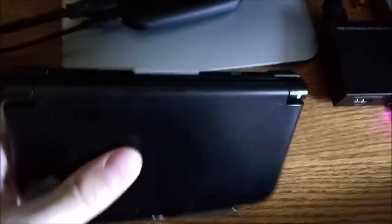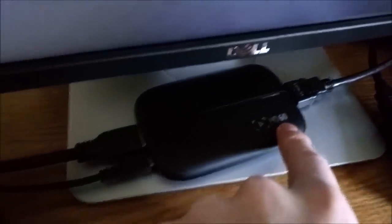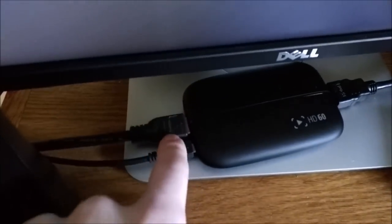Down here we got a 3DS and it looks like I got a StreetPass — hell yeah! Moving on, this is the HD60. This actually does 60 frames per second, so go check it out. Our YouTube videos look freaking phenomenal with this thing. Elgato is really stepping it up. We have the Wii U in right now.